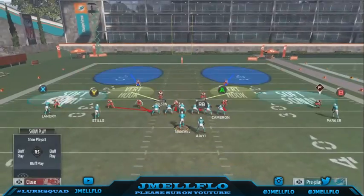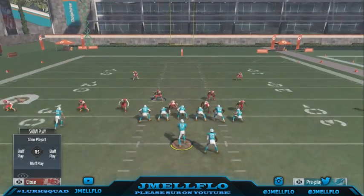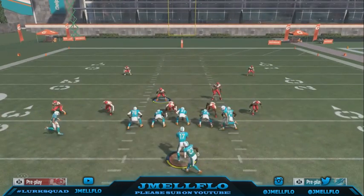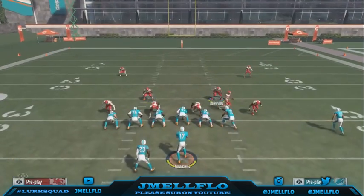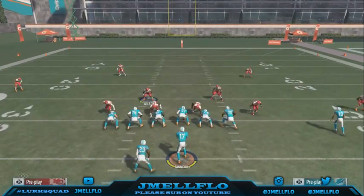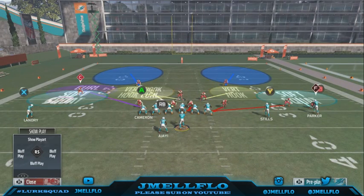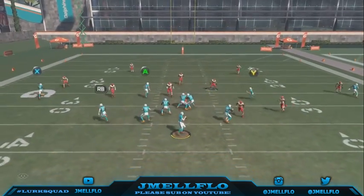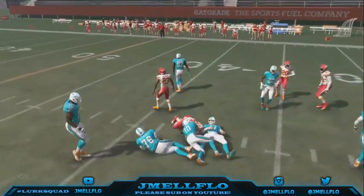I tell y'all — it doesn't work when the running back is blocking on the same side. But if I see it as soon as the play comes out, I flip the play. As soon as I see what side the running back is on, I flip the play with the same setup. Once you get comfortable with what your opponent likes to do, you can already tell what side they like to run it from.